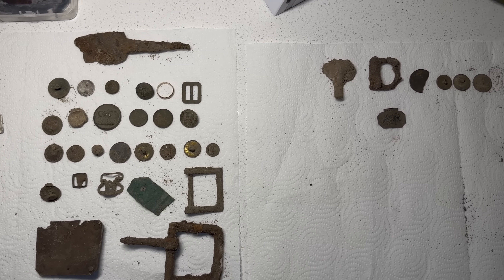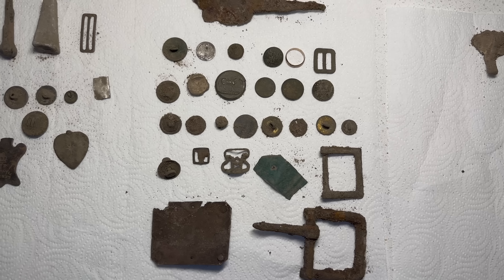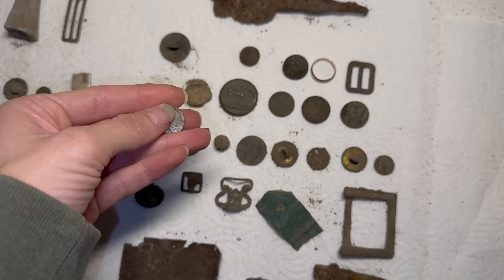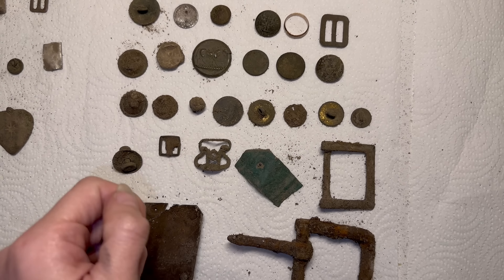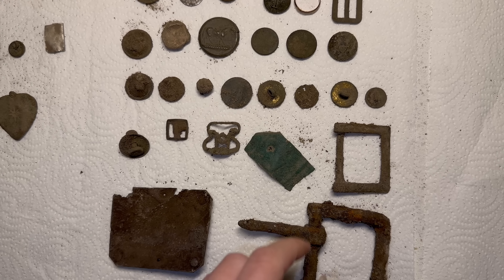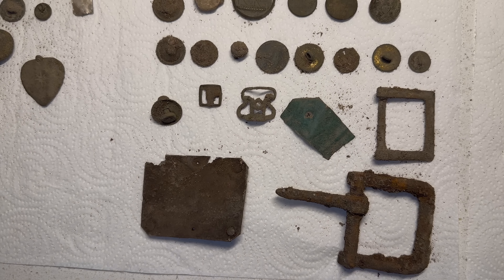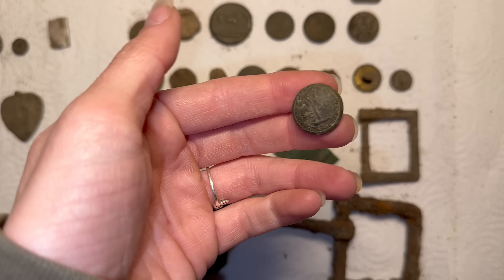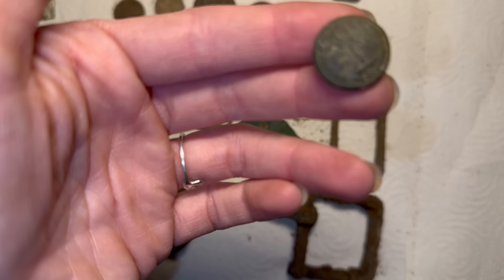Alright y'all, here are all the finds from the hunt. I'll go over mine last, but Harley did great. Got a — not a half dime — a silver dime. Lots of buttons. Got some eagle buttons. Got a U.S. button too. Which one is that one? This one? I can't see that far.